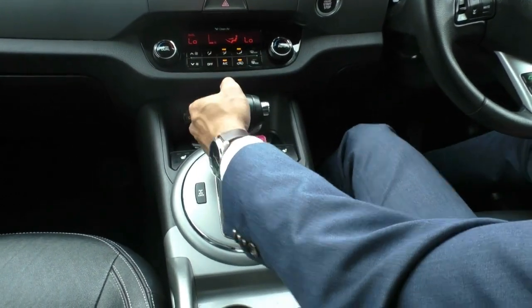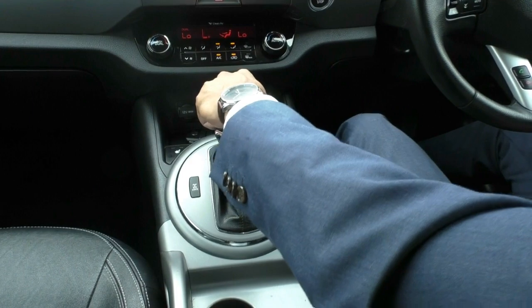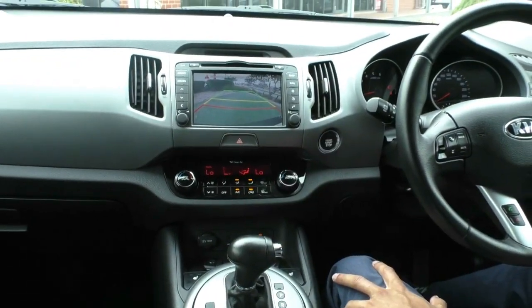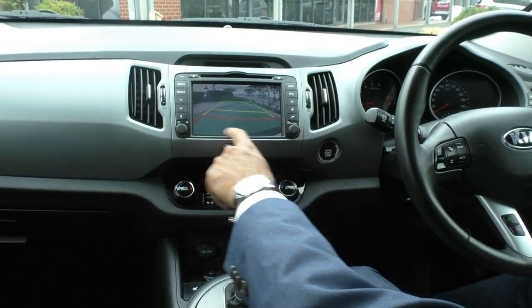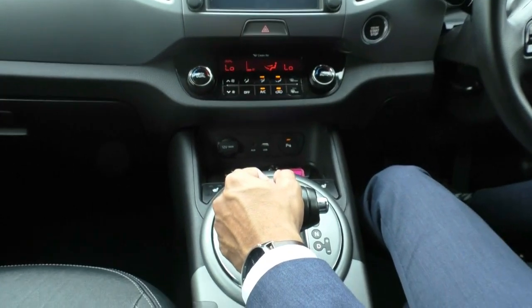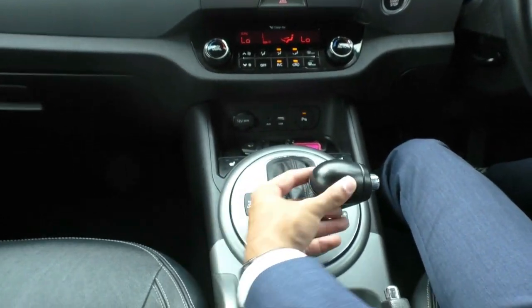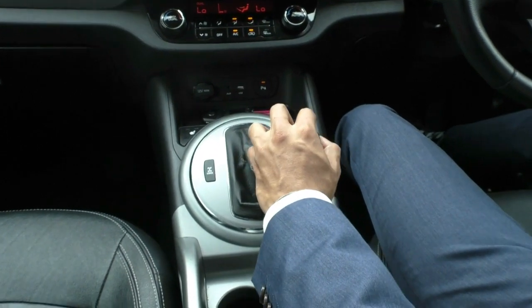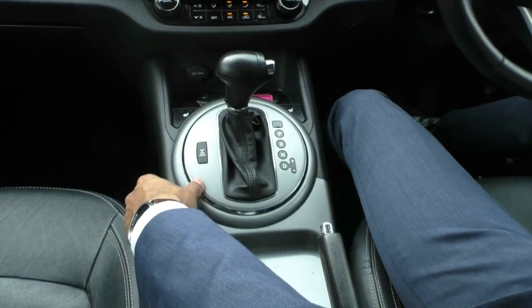You've also got a really nice leather-stitched gear shifter, very nicely positioned and comfortable to control. Putting it into reverse, you can see that really nice clear rear-view camera with the rear bar guideline across the bottom — quite nice and easy to read. The car also comes with a sports-shift gearbox, so you can flick through the gears manually if you want a bit of extra control, for example when going uphill or needing extra torque.